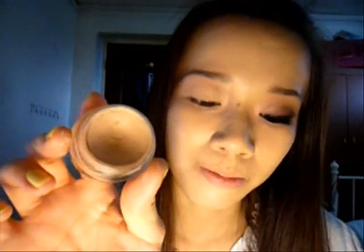So if you want to see how to do this, keep watching and I'll show you how to do it. I've already primed my eyes with my Too Faced Shadow Insurance and evened out any kind of uneven skin tone with my Paint Pot by MAC.